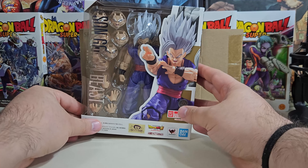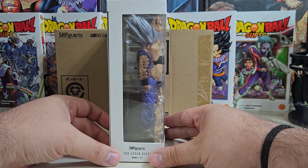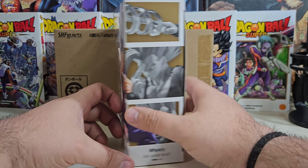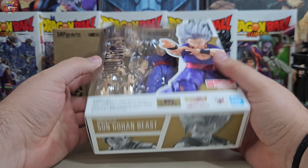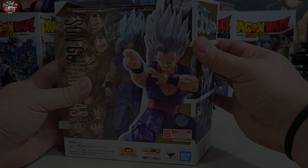Dentro se hallará la caja principal que a su vez aloja la figura y sus accesorios. Los colores y la vista de la caja son compartidos a lo visto en toda la sublínea de Superhero, también de SHFiguarts. Para todo nuevo que esté interesado, estas características compartidas son principalmente los fondos de color marrón en ciertas viñetas impresas de la caja y las letras metalizadas con el nombre de la figura.